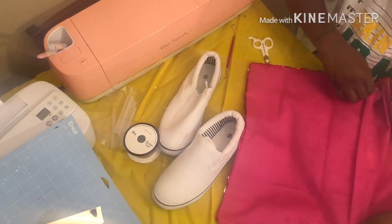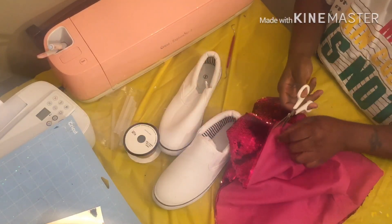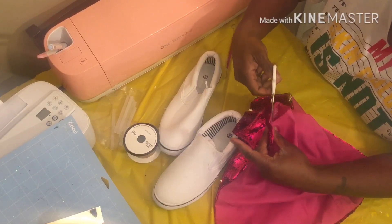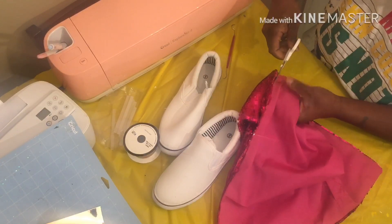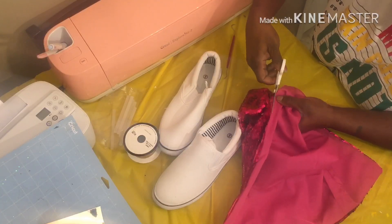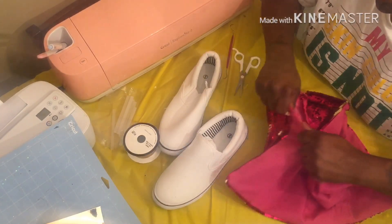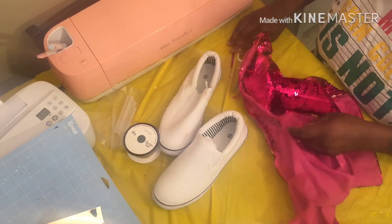I'm just gonna snip right here and then cut it. I always record from my phone so I don't know how this video is gonna turn out — I pray it turns out good. I'm just gonna cut the backing off. I'm messing up these little bits — okay, just rip it, rip it real good.